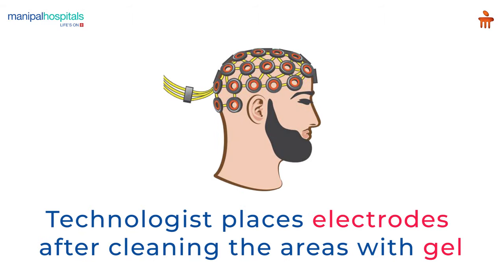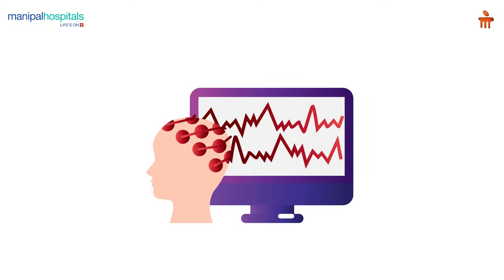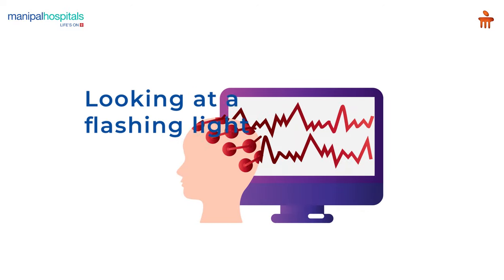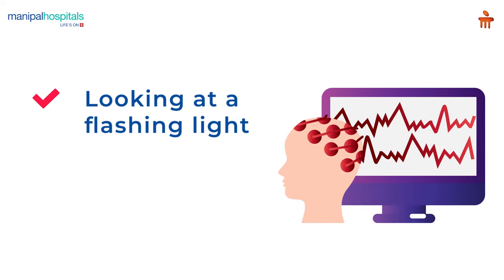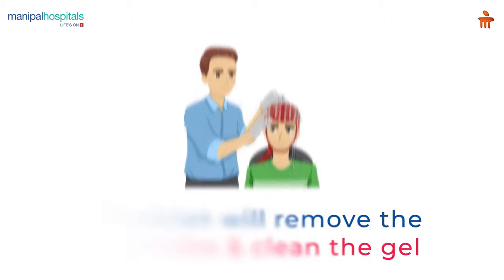The technologist places electrodes on your head and chest after cleaning the area with gel. The doctor might administer mild sedatives if necessary. You'll be asked to do different things like looking at flashing light or breathe in and out deeply and quickly while being monitored through the console.